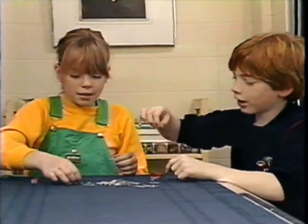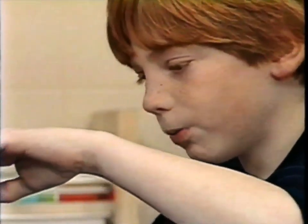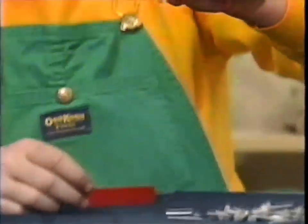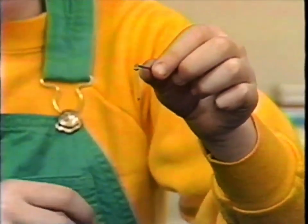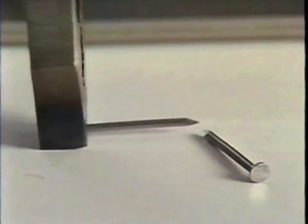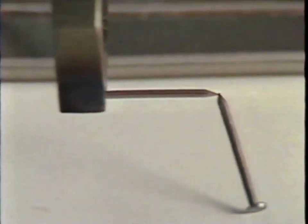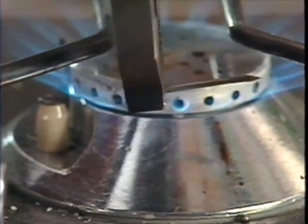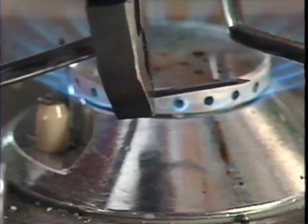Two nails stuck together! Some of the tiny particles inside the nails are still lined up because they were near the large magnet - they're still magnetic. If you want to take the magnetism away, you've got to jumble up all the particles again, and the easiest way to do that is to heat them up. As it gets hotter and hotter, all the particles in the nails start jumping around until they're all higgledy-piggledy again - and bang goes all the magnetism.